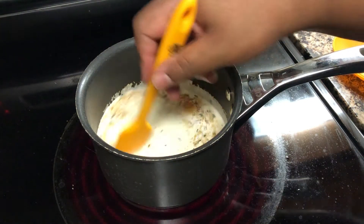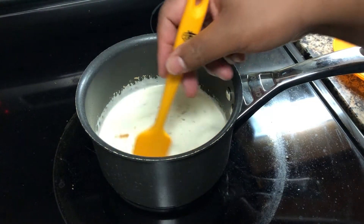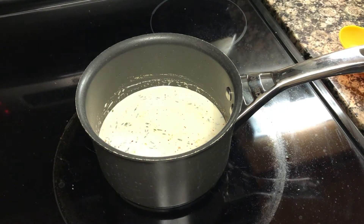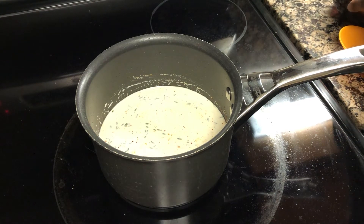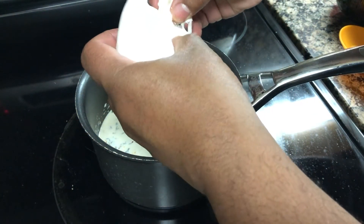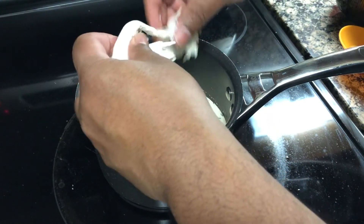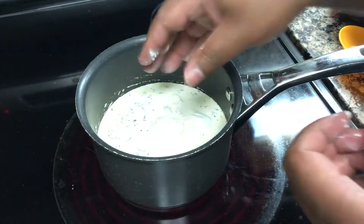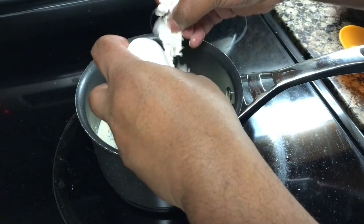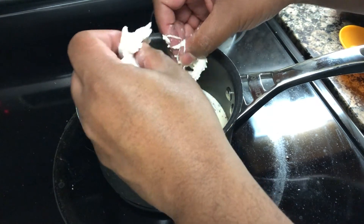Now let's stir that a bit. You've got to be saying, how can this be a cheese sauce with no cheese? Well, cheese is coming. The first cheese we're going to add is the truffle burrata. Burrata is like mozzarella cheese with cream inside and shreds of mozzarella cheese, and this one also has some truffle in it. We have two big balls that we will be incorporating. We're adding that first because we want to make sure the mozzarella has enough time to dissolve.